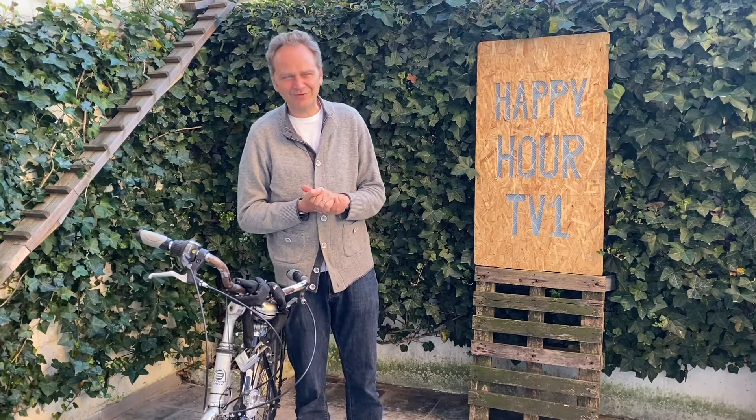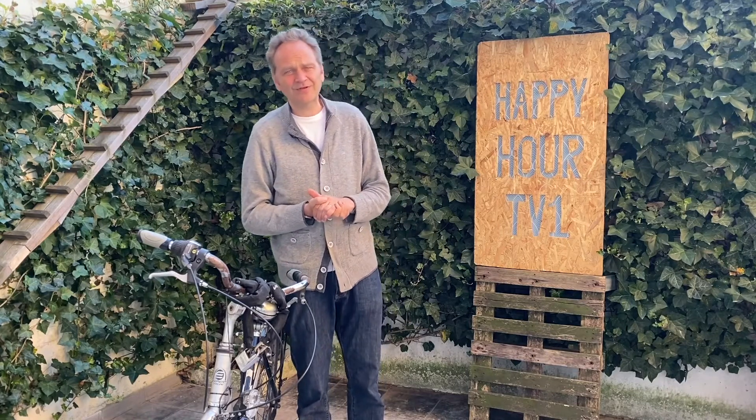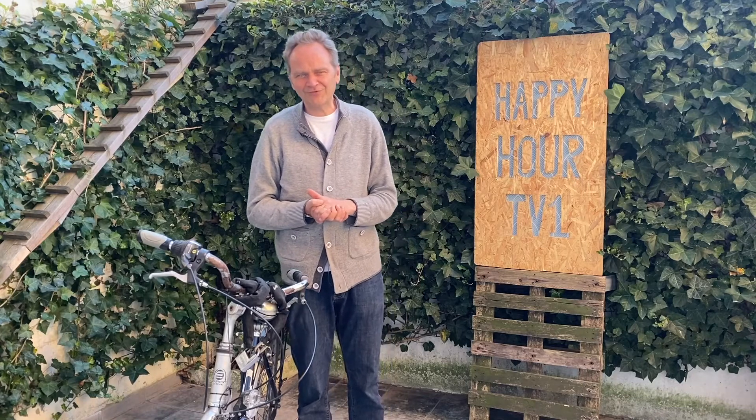Of course 90% of this video is also applicable to a rural bicycle. Before that, I'm now waiting for the light to go down so that I can show you the efficiency of my supernatural lighting. See you soon on Happy Hour TD1.